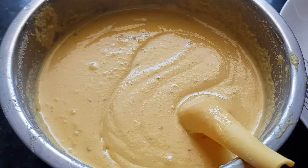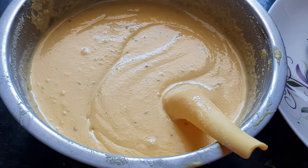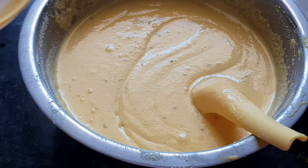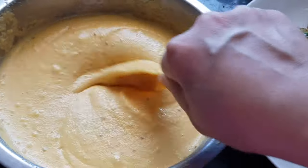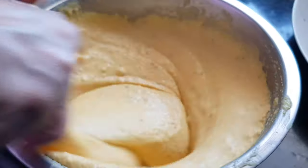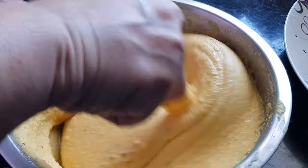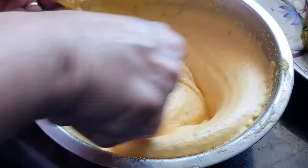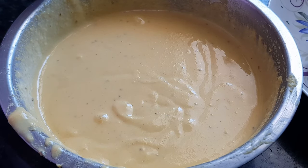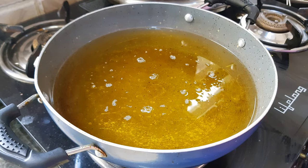Just before frying, we need to add baking soda to the batter and mix it well. We have to beat this mixture very nicely to get that fluffy covering for the potato vada — beat it for about 1 to 2 minutes. Now the batter is ready. Let's start frying — we have kept the oil for frying and it is now ready.